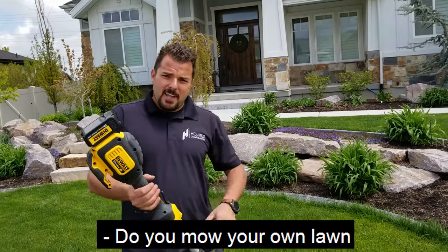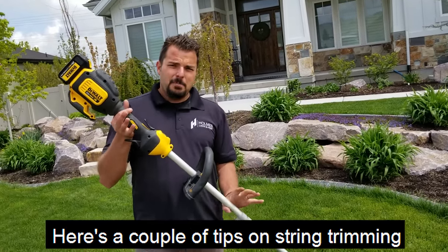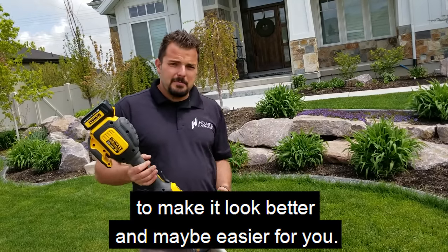Do you mow your own lawn and do the string trimming? Here are a couple of tips on string trimming to make it look better and maybe easier for you.